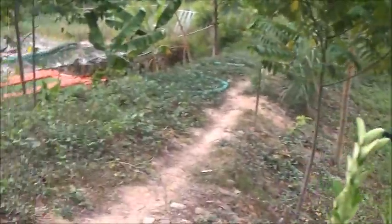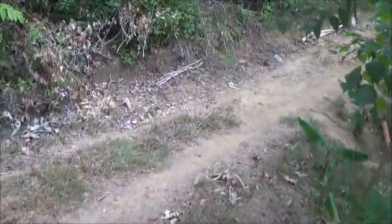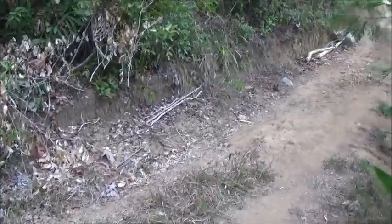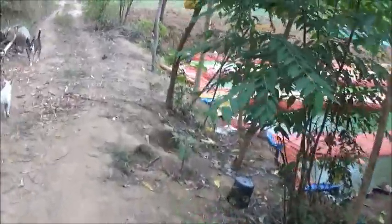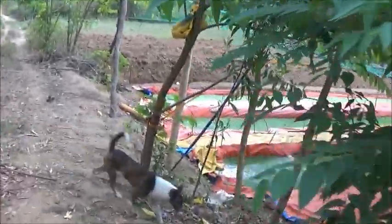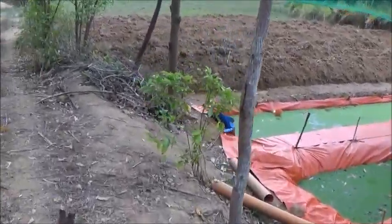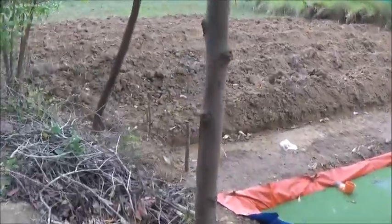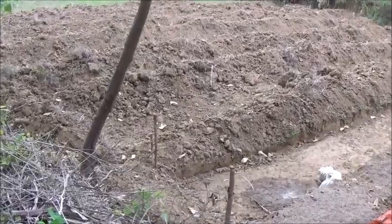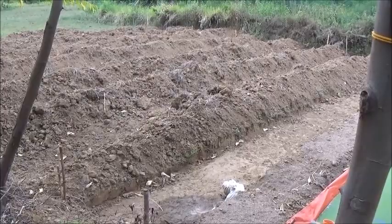We're going to pull that out and dismantle it tomorrow. I wanted to take you around and show you what's going on with the Azolla pits. We won't be able to get to these until maybe Monday. The guys did good work today on the fattening pen — it might get finished tomorrow, Saturday. Then everyone is off Sunday, and we can begin on these in earnest and get all of them done next week.